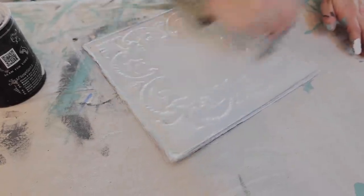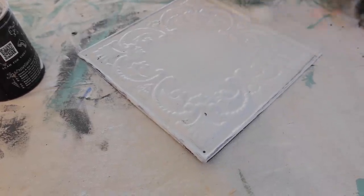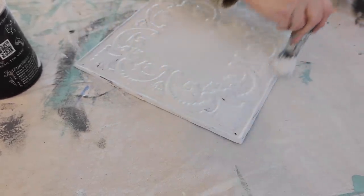If there was ever any paint advice that we give to the world, it's throw your paint on there quick, and then smooth your brush strokes.